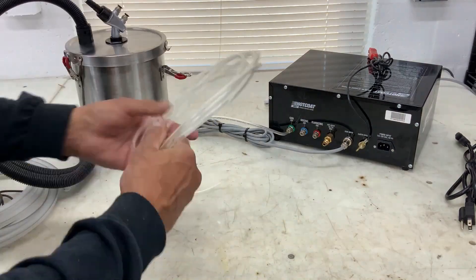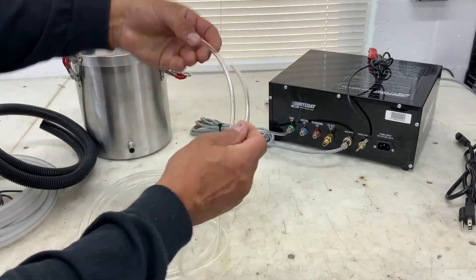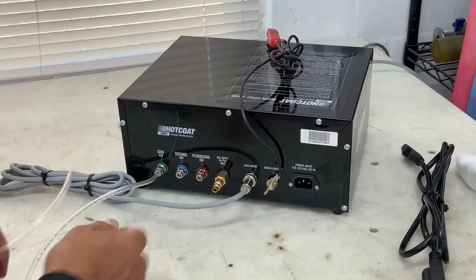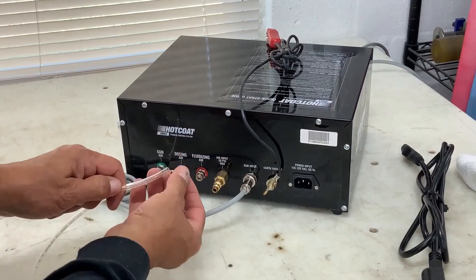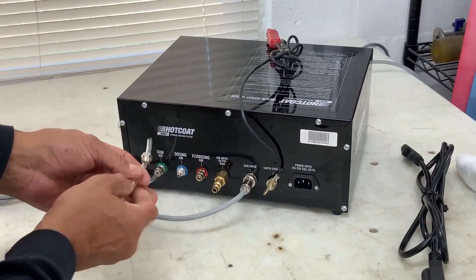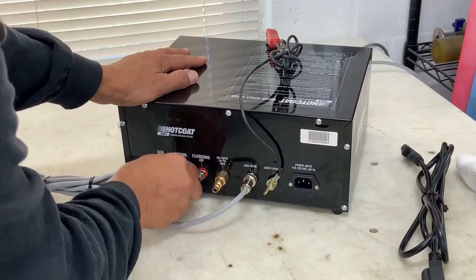Try and straighten them out, and what you want to do is cut them into thirds. We're going to be using three of these lines for the remaining three ports. Simply remove the ferrule nut and install the nylon lines on the gun air, dosing air, and fluidizing air port, and tighten the nuts securely.